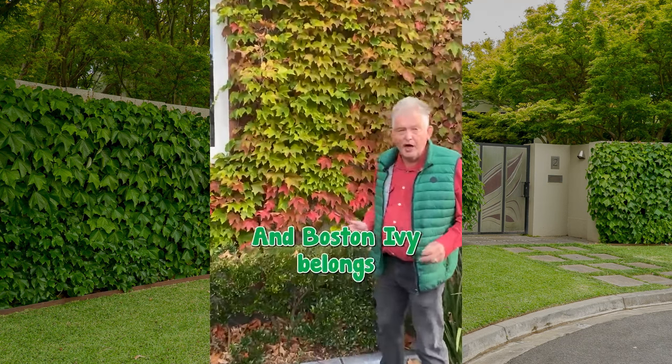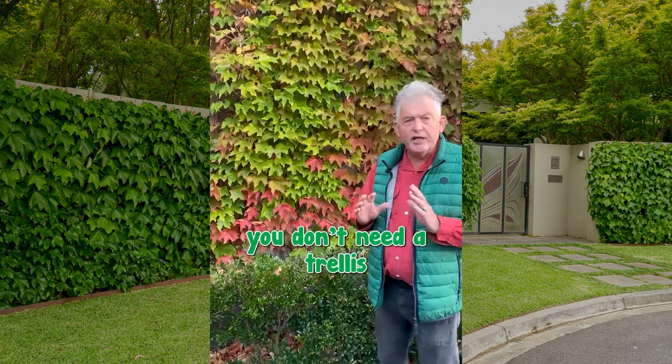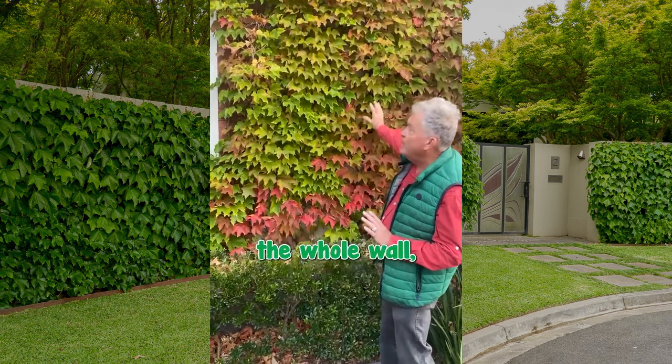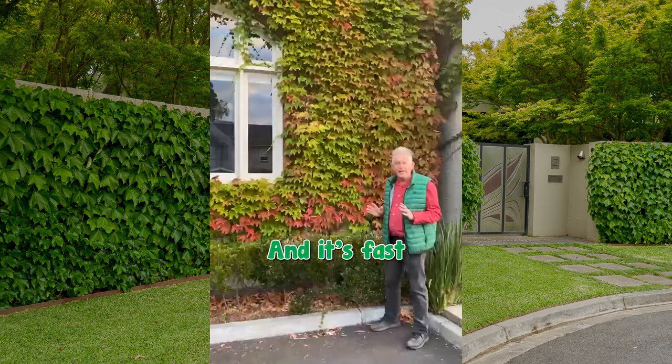This is Boston Ivy, and Boston Ivy belongs to a special class of climber. It's one where you don't need a trellis or a chain or wires for it to grow on. You plant it at the base of a wall and it adheres and covers up the whole wall, panel, fence, whatever it is that you plant it on, and it's fast and easy to grow.